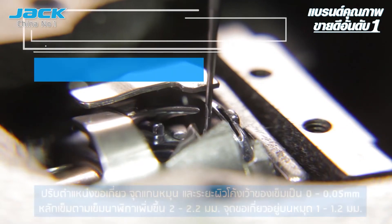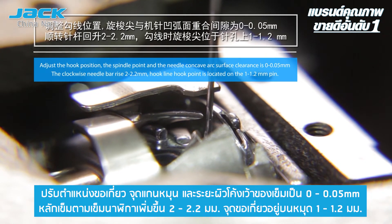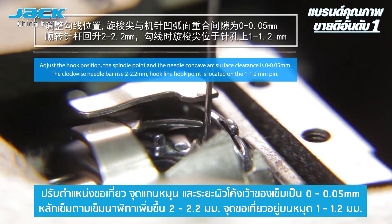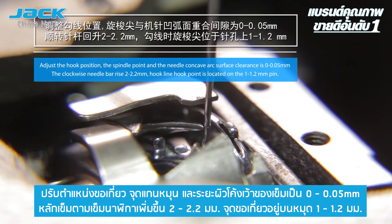When the needle rises up from the lowest point by 2–2.2mm, adjust the hook tip to 1–1.2mm above the needle hole. Adjust the distance between the hook tip and the left and right of the needle to 0–0.05mm. Make sure that the hook tip cannot touch the needle.